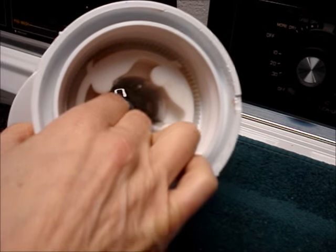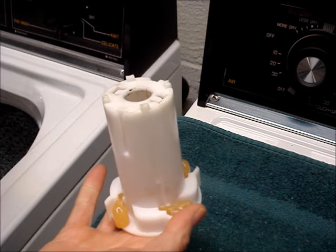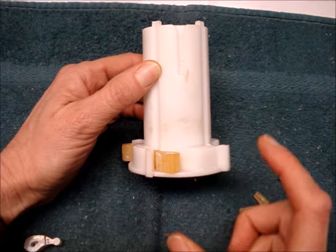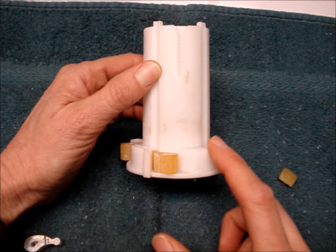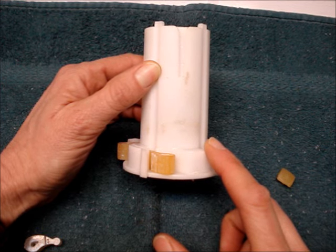Remove the cam from the agitator. The cam will hold four dogs, or what's left of them. Some cams may have a lock ring that holds the dogs in place. If you have one of these, remove the lock ring.